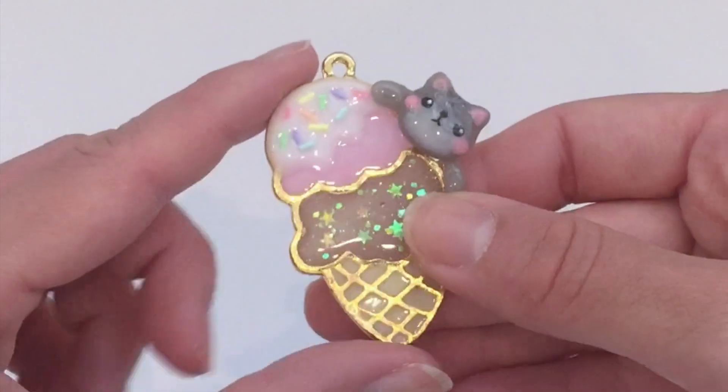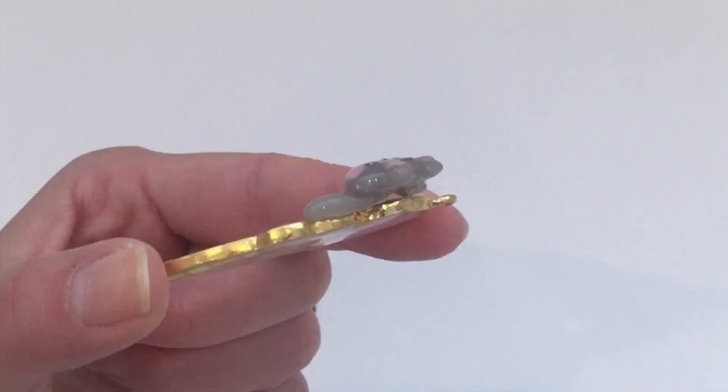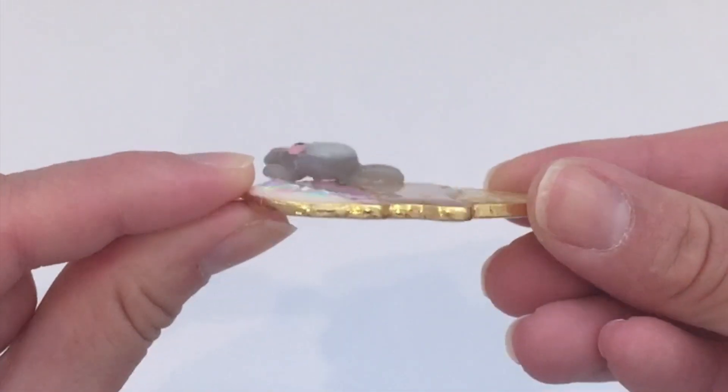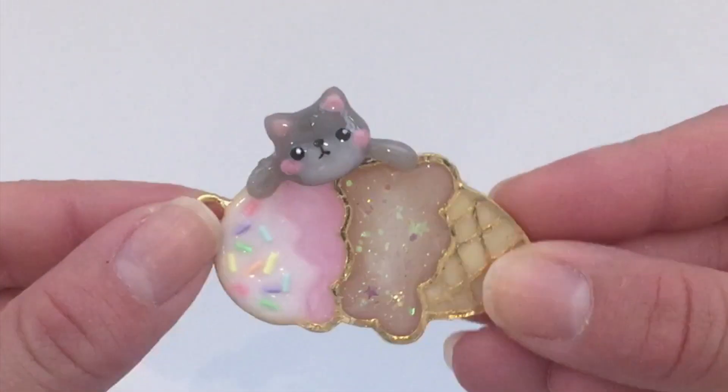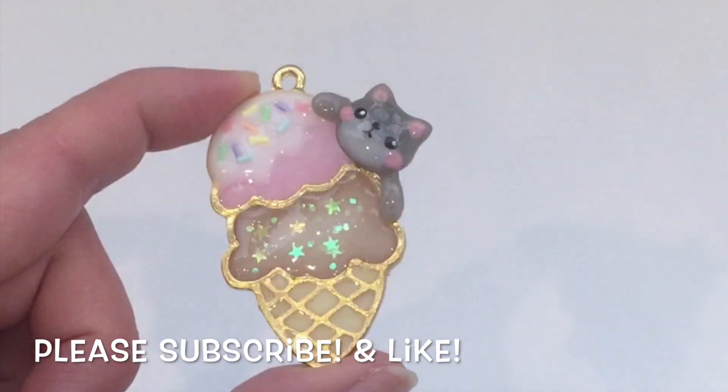And that, guys, is pretty much all I did to create this charm — super easy and a lot of fun to make. You just need a few materials and I really hope you enjoyed this tutorial and find it useful. If you like more videos like these, please subscribe and give me a thumbs up if you haven't already.